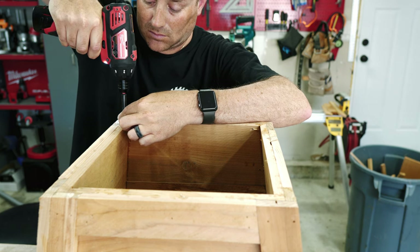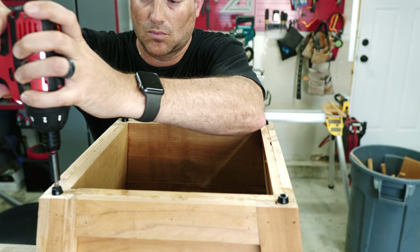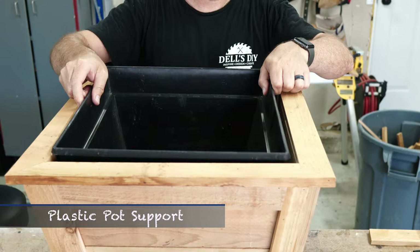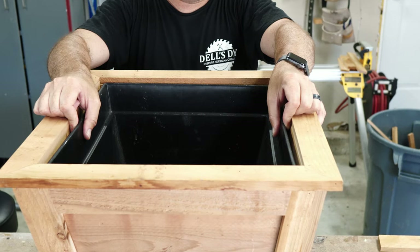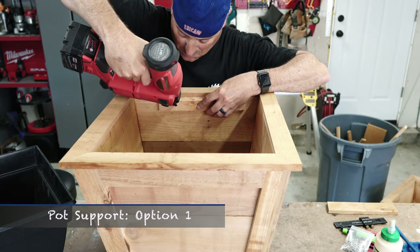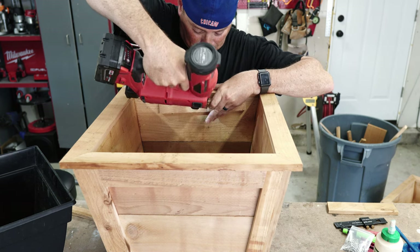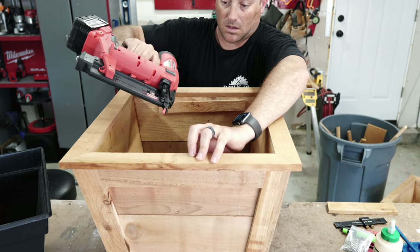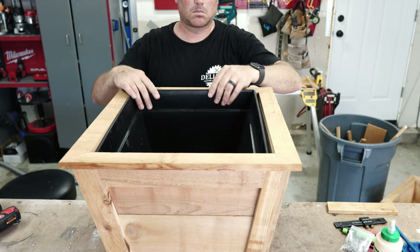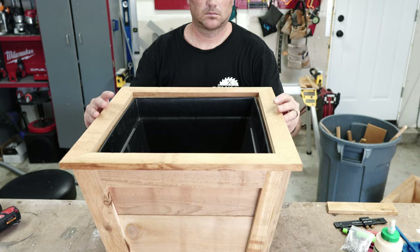These feet are linked below and they work great and are inexpensive. Lastly, we need to support the plastic insert so it's level and doesn't sink too far down into the planter. The first option is to use some scraps and fasten on a ledger on all four sides for the lip of the planter to rest on — but I worried about the weight of the planter, soil, and water pulling down on the sides over time.